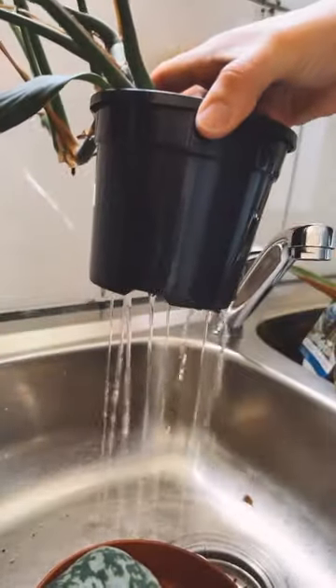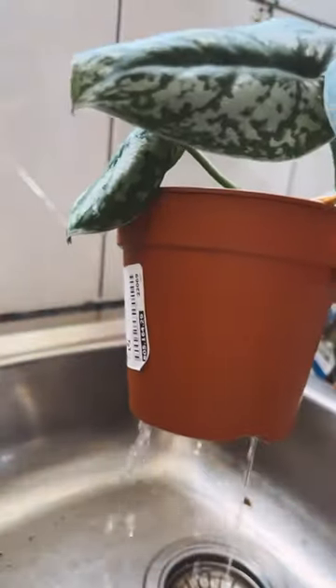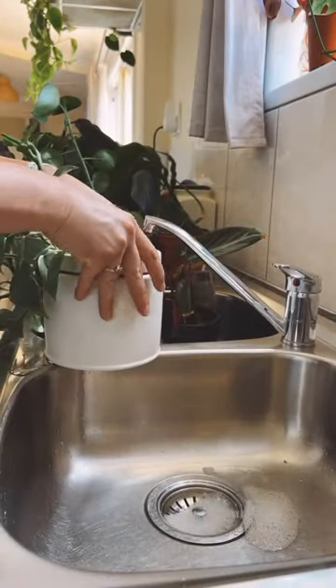I like to do watering in the kitchen sink, soaking the top of the soil and letting that excess water drip out before returning it to the shelves.